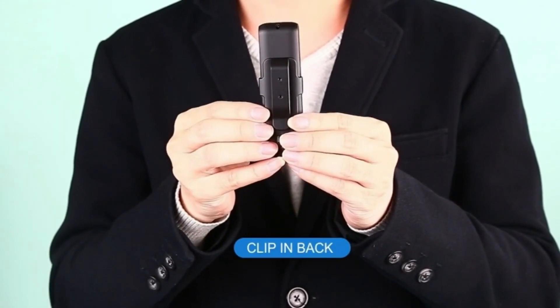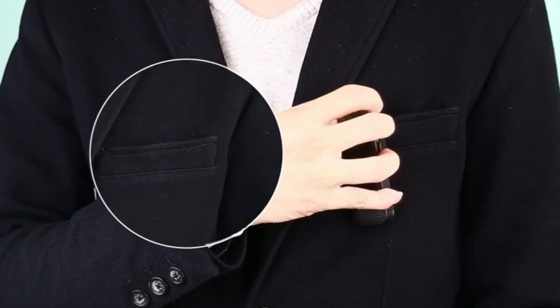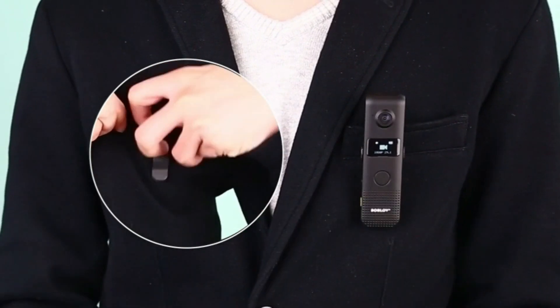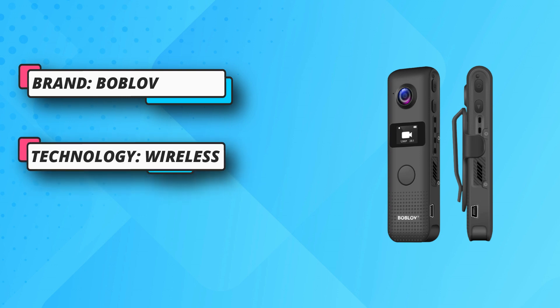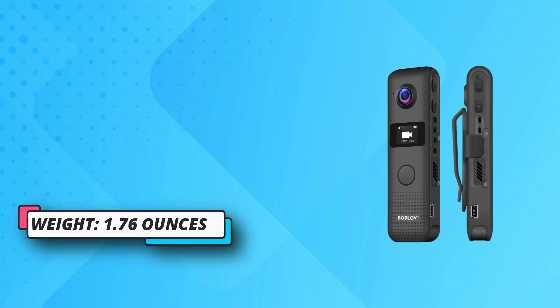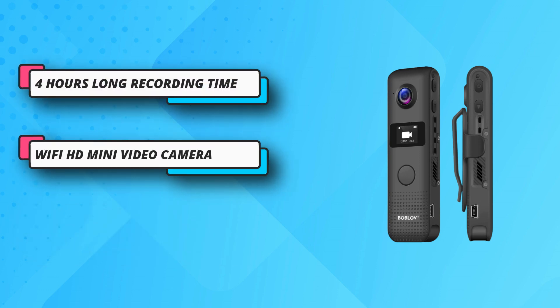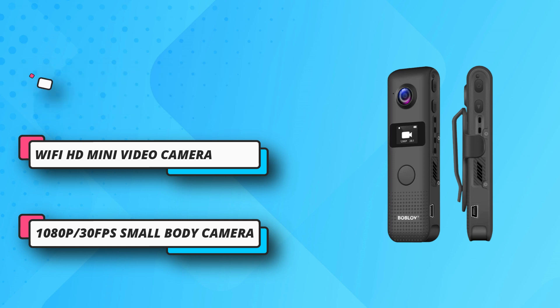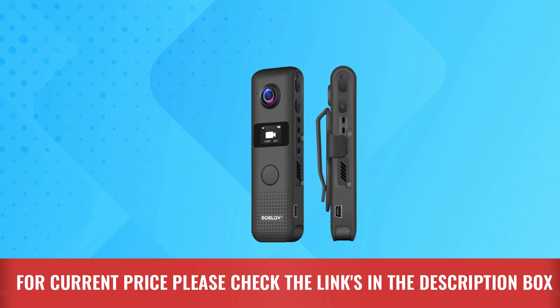Best used for police or security personnel. Coupled with a Sony lens, the camera has auto white balance and auto exposure, capturing clear 1080p at 30fps video. When moving from dark to light areas, the auto exposure adjusts accordingly. Built-in 1200mAh rechargeable battery with a charging time of about two hours. For current price, please check the links in the description box.